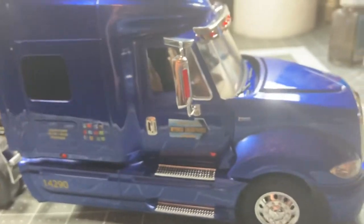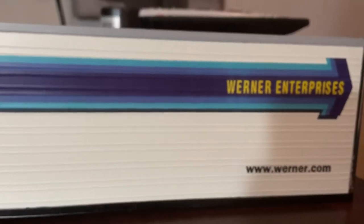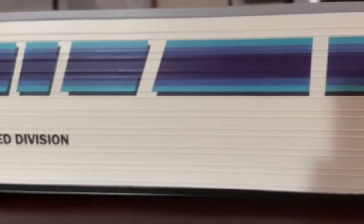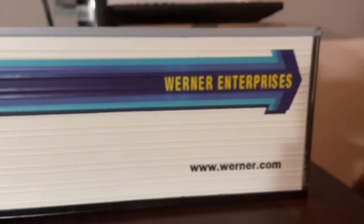This is what I plan on putting behind the tractor — a Warner Enterprises trailer. I've already built the trailer out, and it is ready. All the suspension stuff needs to be put on there, but that's what's going behind this.